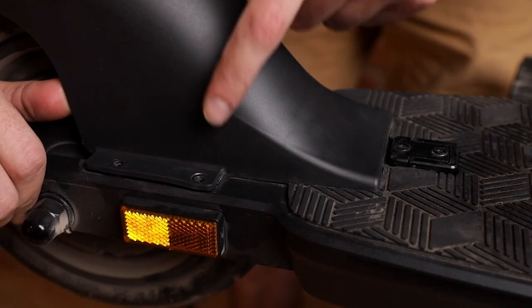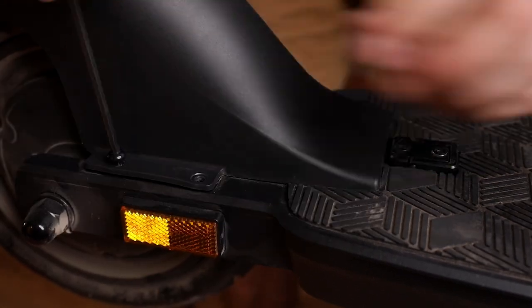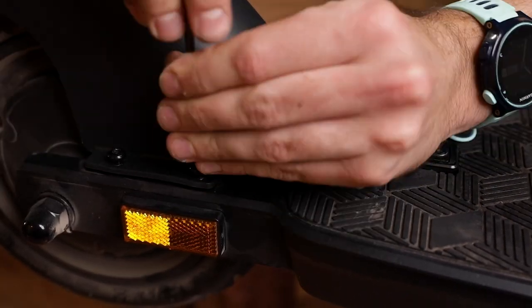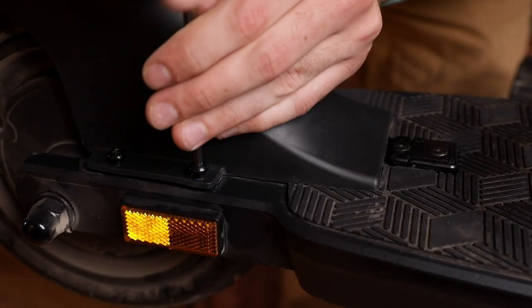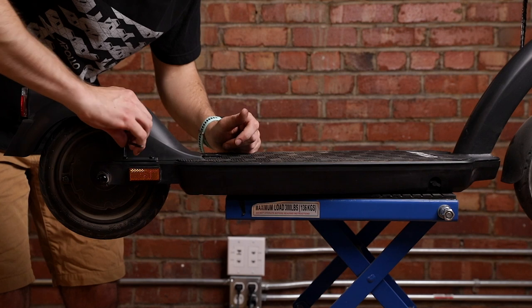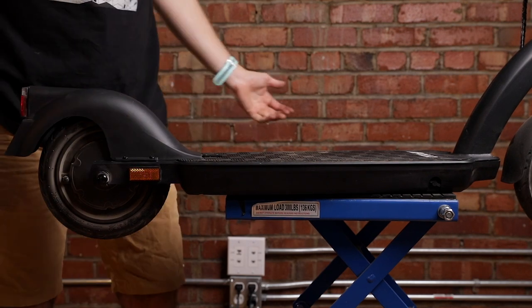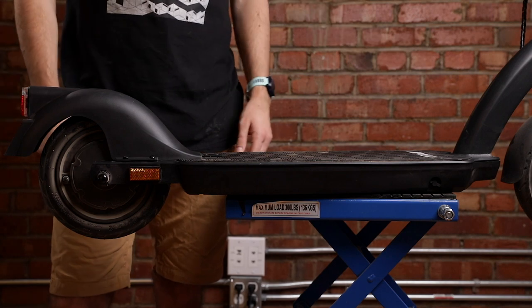And finally, put in the two last screws holding the rear fender. Make sure they're nice and tight. And that's it — that's how you change your rear fender on the Apollo Air.